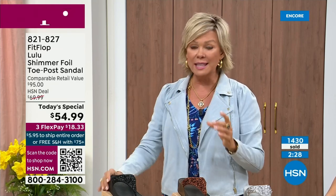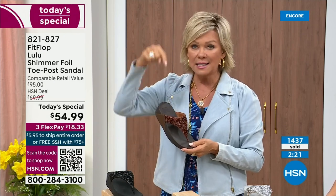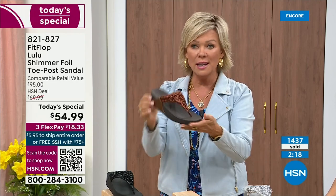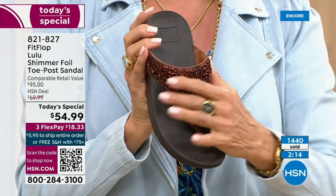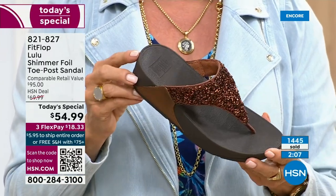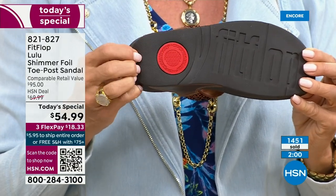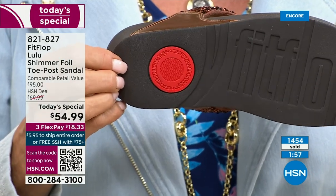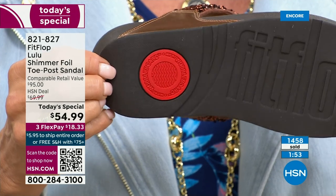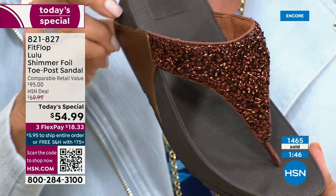Not to mention the three flex — you don't even have to pay for the whole sandal. You can pay as little as $18.33 to see how it looks on you. The Lulu design, this construction, this style overall — out of all the styles FitFlop has been designing globally, this is the number one best-selling construction silhouette style. It just happens to be completely exclusive to us here at HSN today.